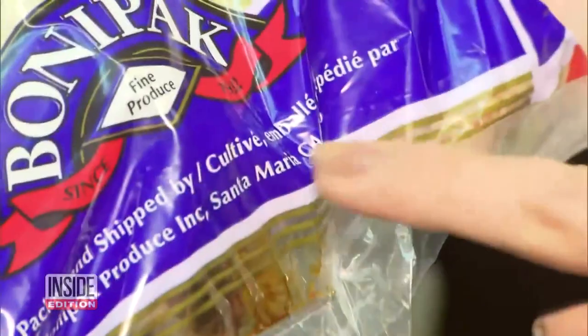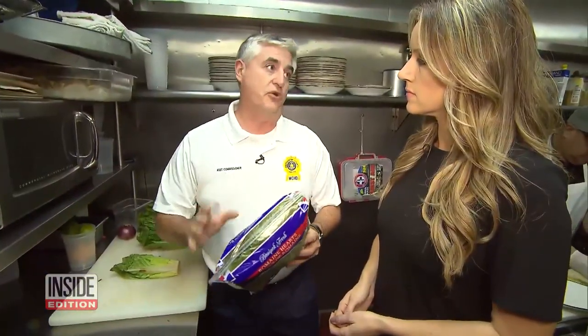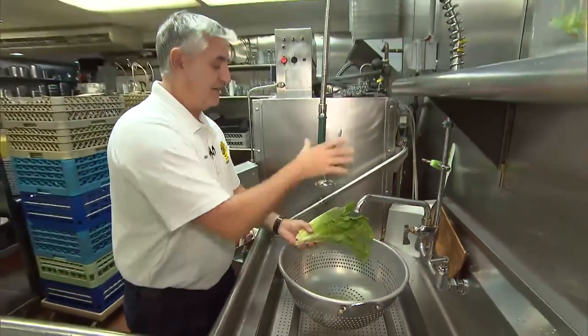First and foremost, you want to check the label. That's the most important thing — to know where the romaine is coming from. If you're not sure where it comes from, the best thing to do is throw it out. Food safety expert Peter DeLucia says: